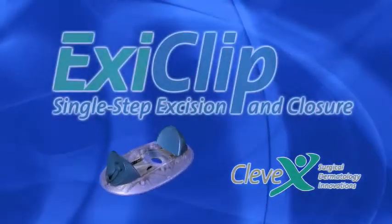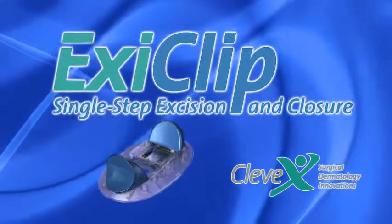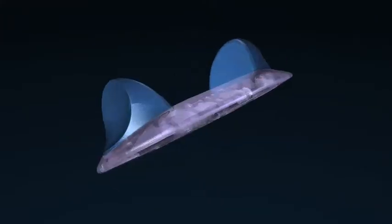Clevex is proud to announce the introduction of the ExeClip, an FDA-approved, innovative skin biopsy closure and repair instrument designed to provide distinct benefits to dermatological professionals in the clinic, office, and hospital.